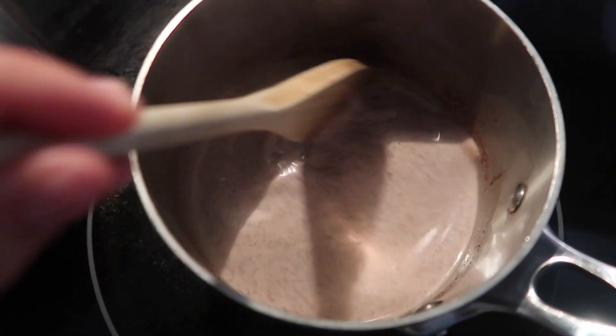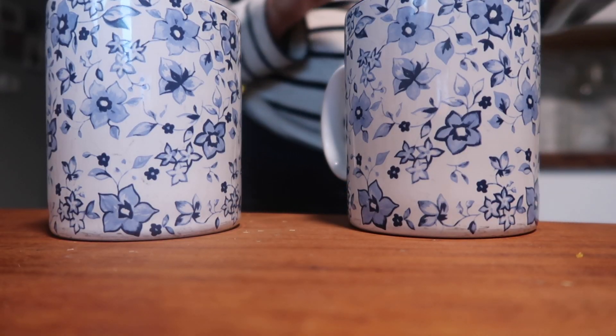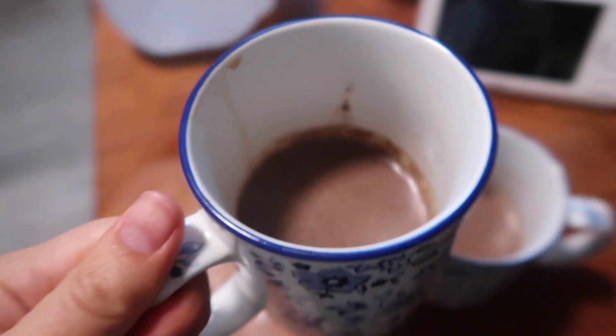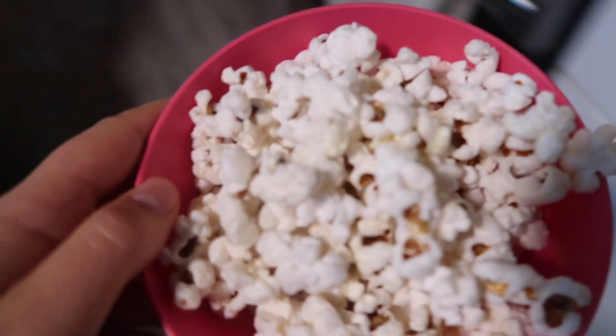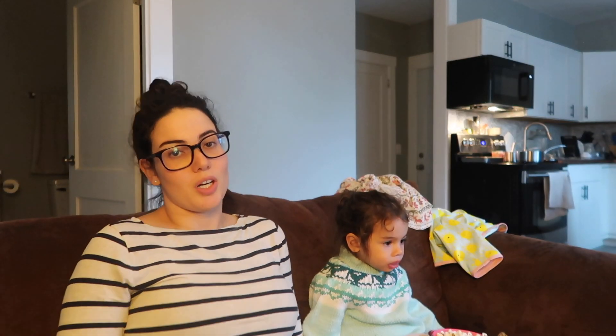Hot cocoa is all done, chocolate is melted. I'm going to divide this into two. Hot cocoa for you — it's very hot, okay? And here is popcorn. So Lucy wasn't very into Harry Potter, which I kind of thought maybe she wouldn't be. She's not quite at the age range where she would be really into it. So we put on a different movie — that little animated movie Sing, which is really cute, like the singing animals. We're just going to chill out on the couch and have our popcorn and hot cocoa, snuggled up under our blankie.